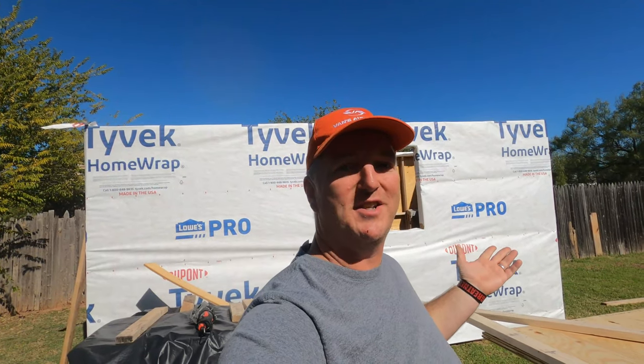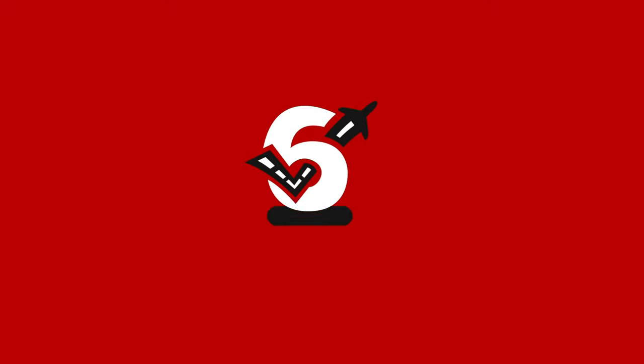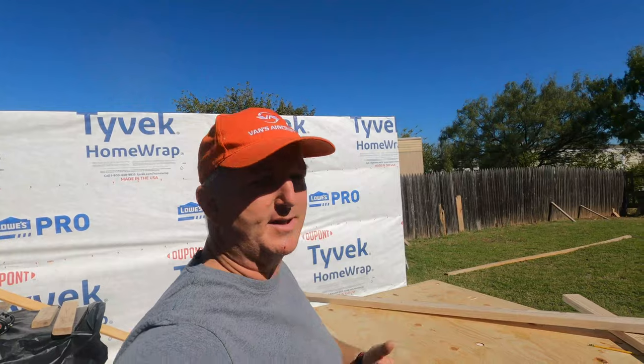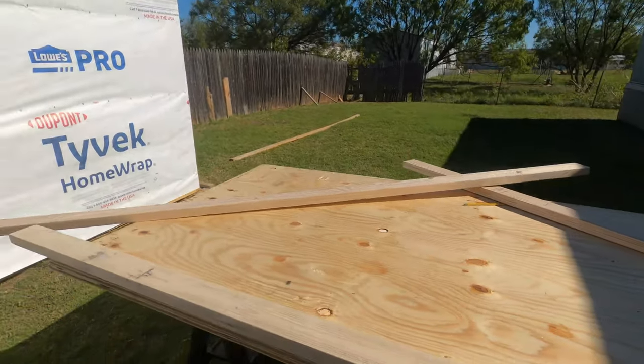On this edition of Check Sexy Aviation, it's time to raise the roof. We're back at it out here in my yard — well, it's not my yard, I'm renting the place, but still, this is what we've got going on here.